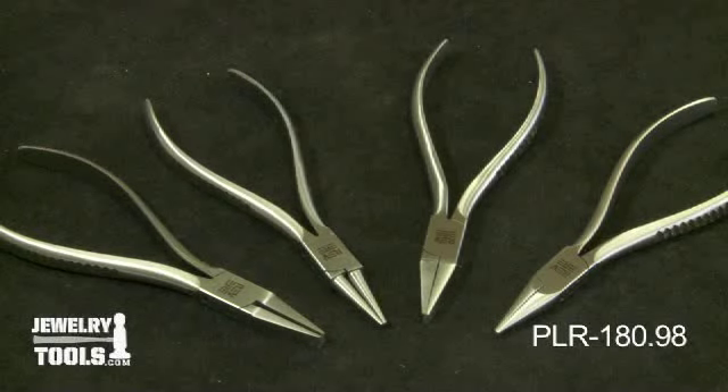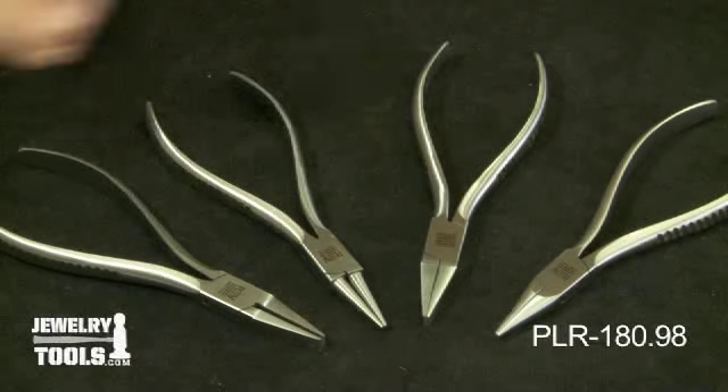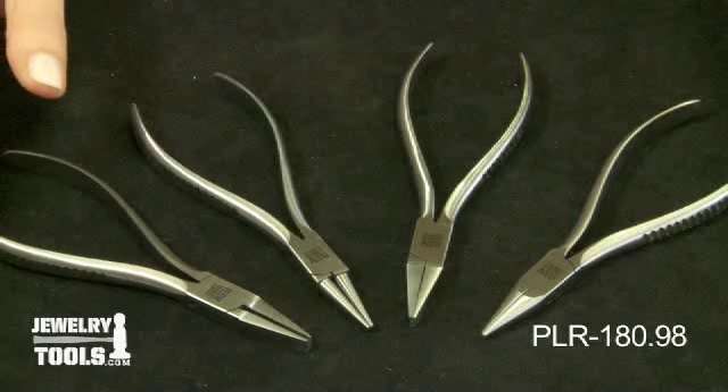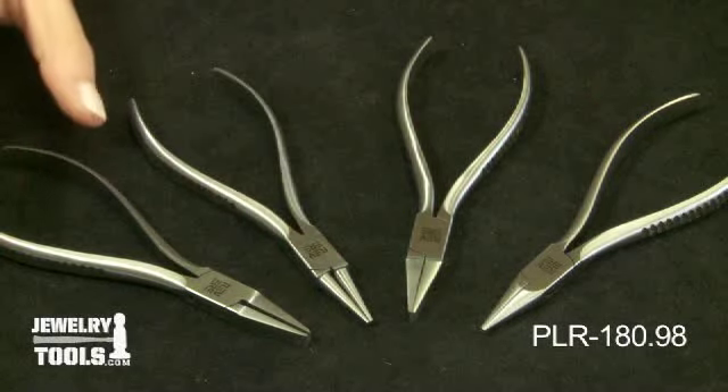Here we have our four piece Revere Plier Set, item number PLR-180.98. These tools are made of the highest quality carbon tool steel available and hand finished to meet exacting quality standards. The jaws are hand finished with beveled corners.